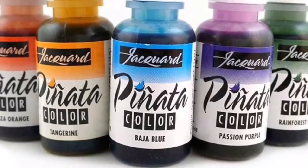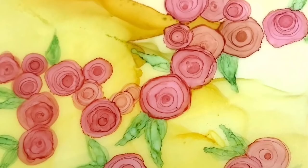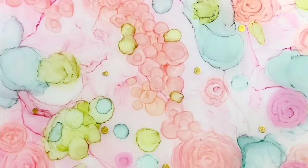Are you curious about piñata alcohol inks? And have you wondered how to make these pretty little rosette embellishments? Keep watching and find out about both.